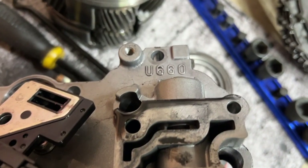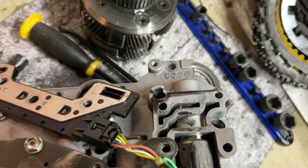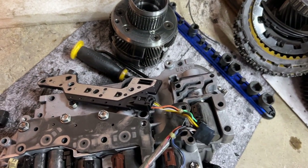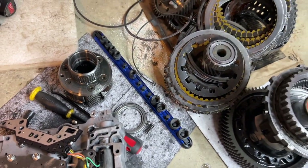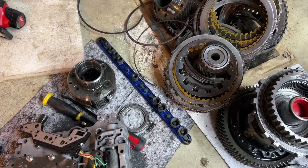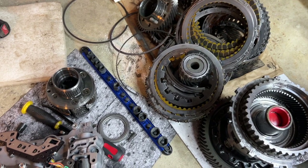This is the U660 transmission. I have another one, so I'll be taking it apart and showing you guys step by step. Don't forget to subscribe if you want to see it — just for entertainment or to learn. Thank you.